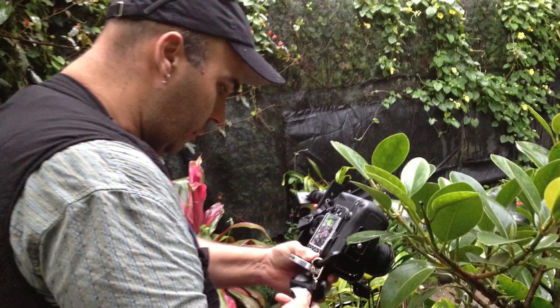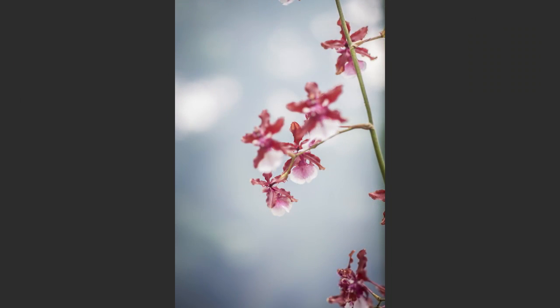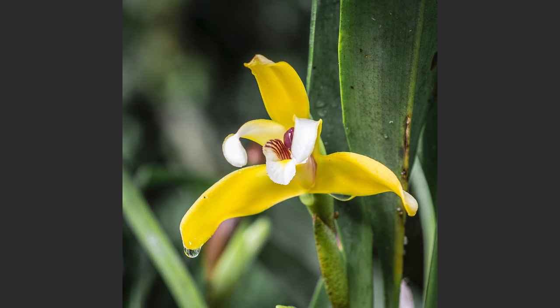Within Monteverde there was a museum dedicated to orchids. In the Monteverde region there are over 420 unique orchids to that region, and these are great to shoot.